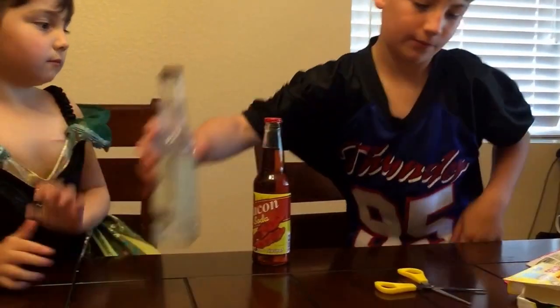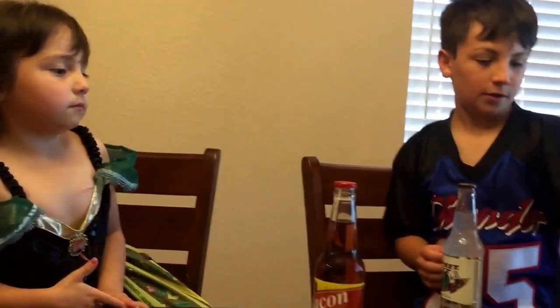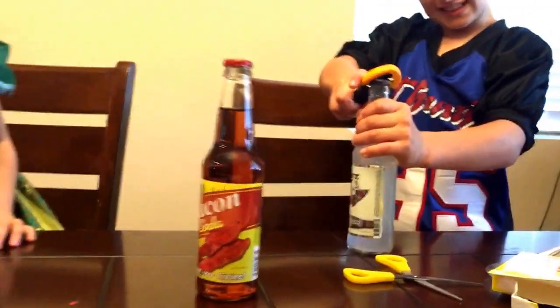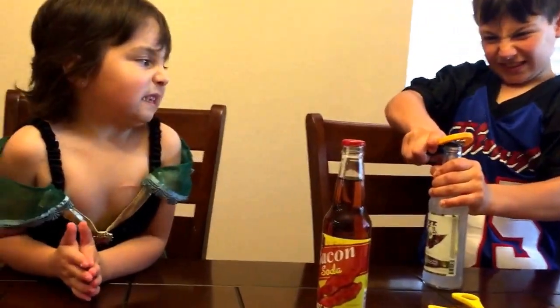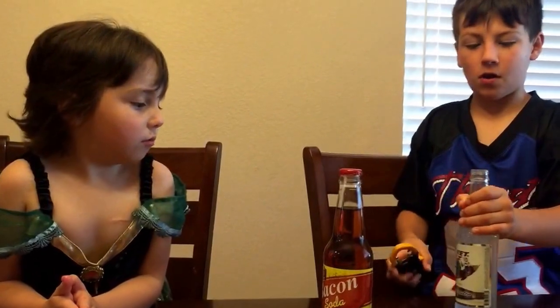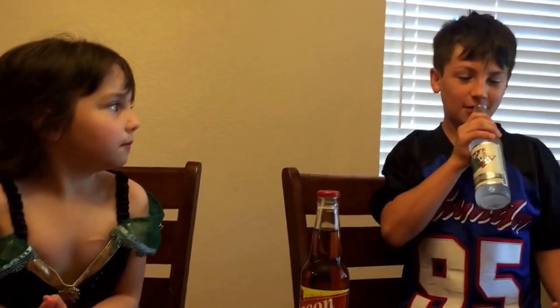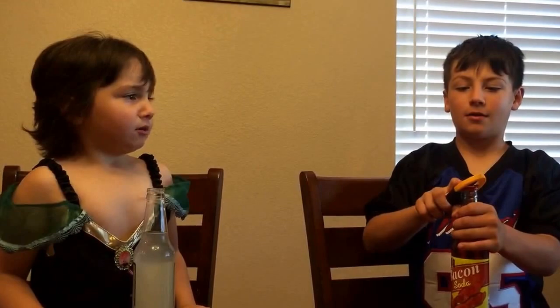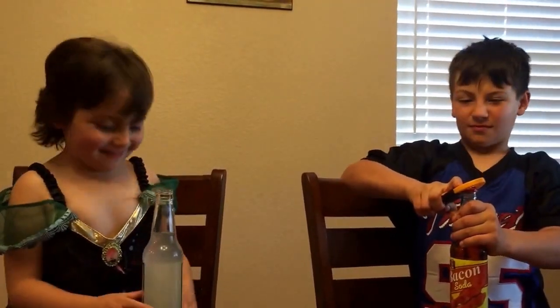So finally, we have marshmallow soda and bacon soda. Watch out — good job, that one's hard to open. I'll try it first. Marshmallow — one, two, three, go! Mmm. It tastes like vanilla. What did you think, Kayla? It's more like Play-Doh. Like Play-Doh? Yeah, but it tastes good.